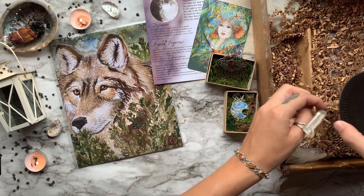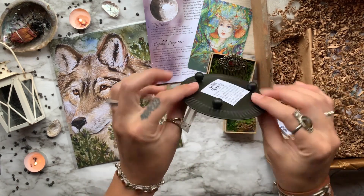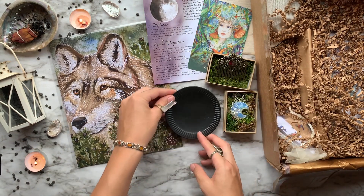Coming up next we have a black metal burning plate, perfect for any candles or for resting our smudge sticks on top of.